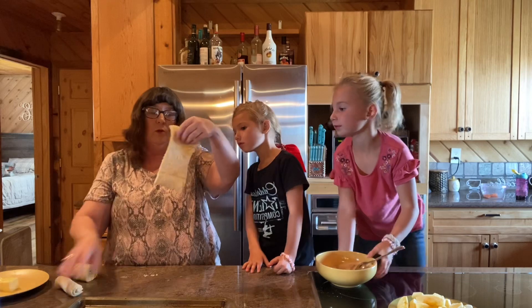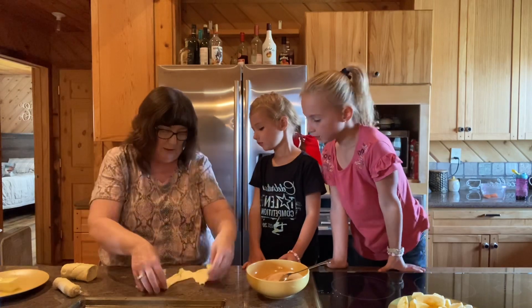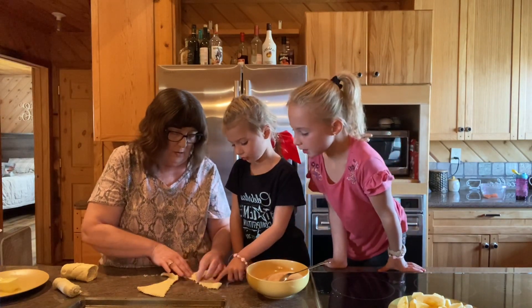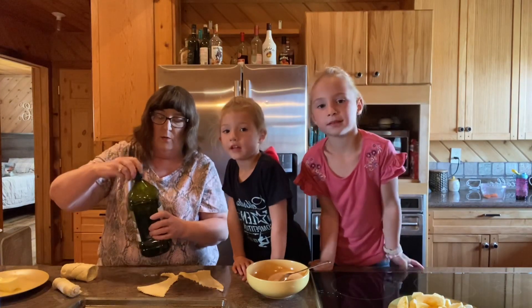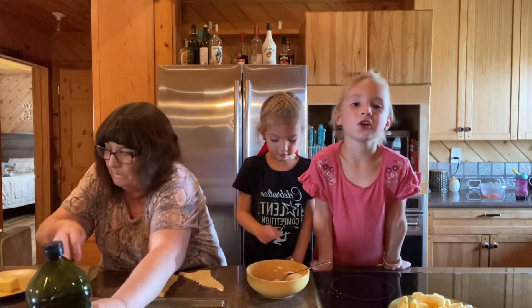So we're going to unwrap these crescent rolls — you get two like this, see how they are? We're just going to pull it apart. We didn't have any non-stick spray, but that's okay — we could use a little bit of olive oil on our pan here. That works too.